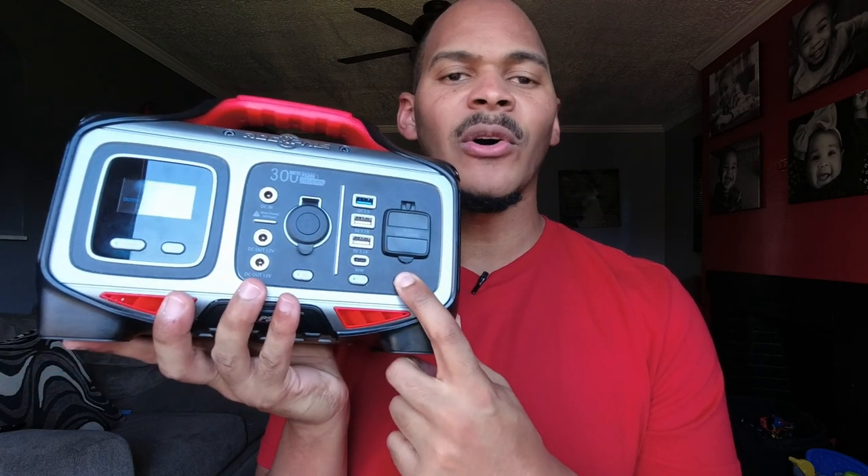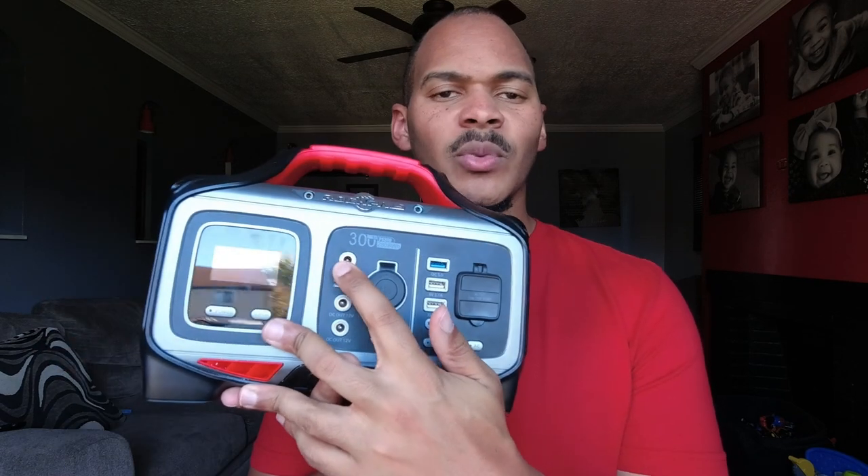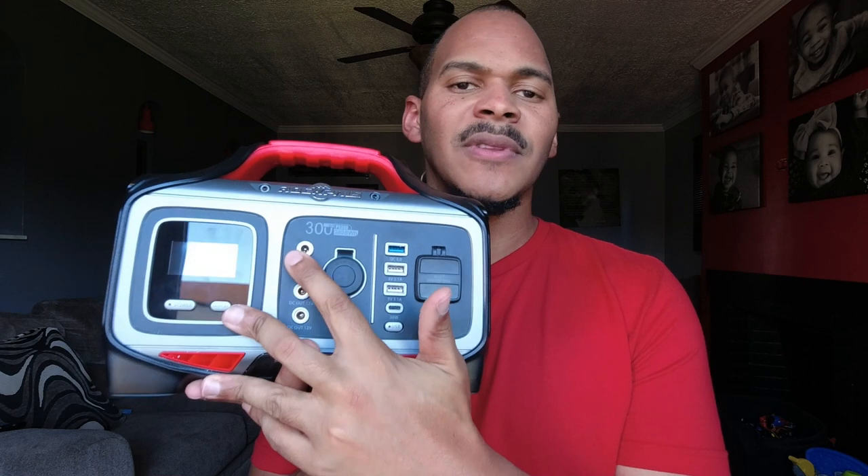It has one AC port — something you may want to be mindful of. It has 5521 ports; they are rated at I think five amps. I read the booklet — shout out LED 173 because I'll be reading booklets now. You have your stats on the bottom: the model number, operating temperature, a phone number, and the website. It tells you all the specs right there — I like when power stations do that.